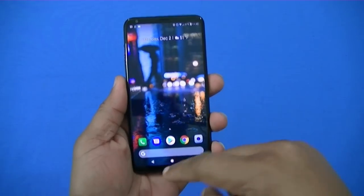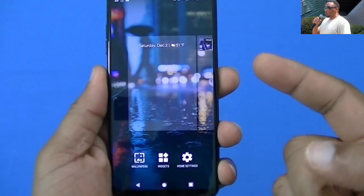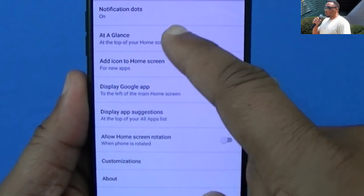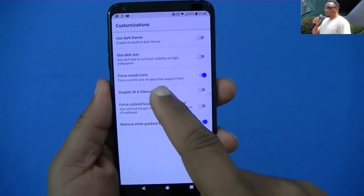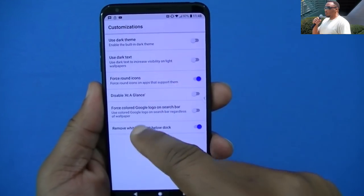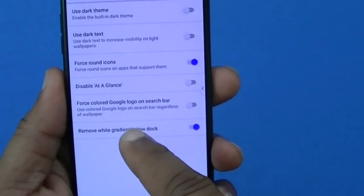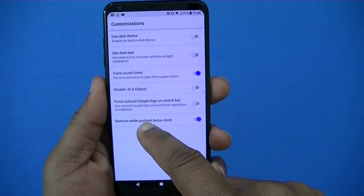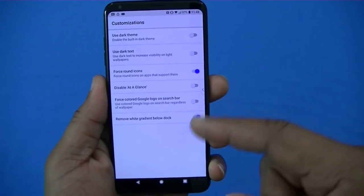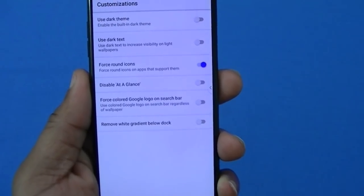With the new launcher loaded, you don't have the dark glow down there and the wallpaper doesn't look washed out. In the home settings, you've got more options now: notification 'At a Glance' is still there, but now you can customize it using a dark theme, dark text, round icons, force round icons, disable 'At a Glance', and force a color Google logo in the search bar.